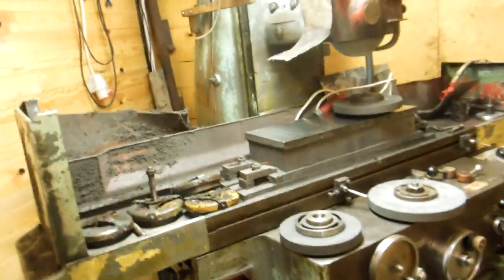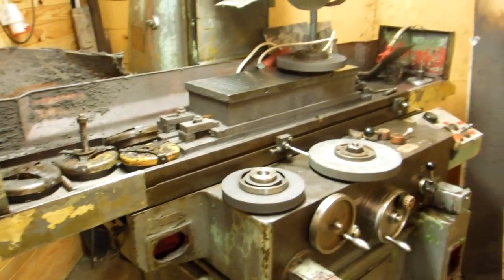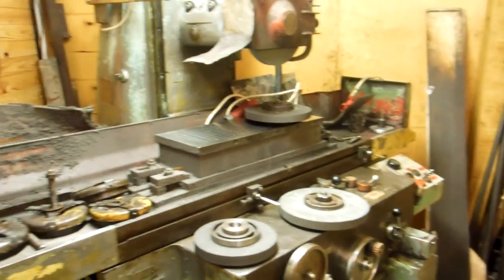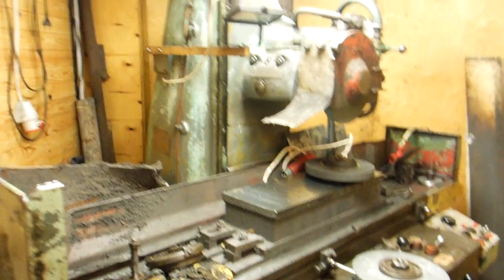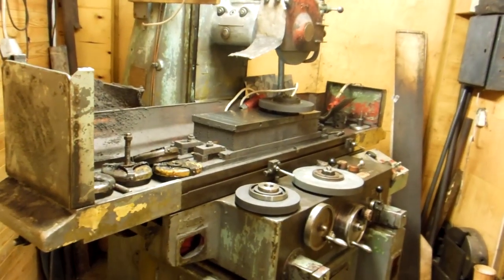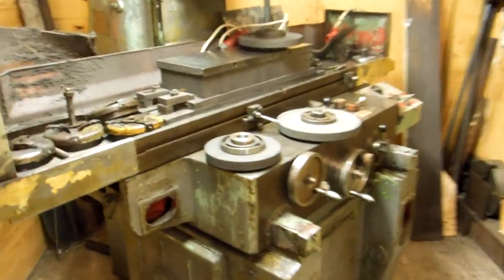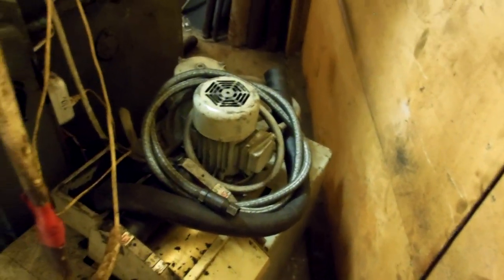There is a place for this machine here. I want to clean it up and do maintenance on it after I fix my toss grinder. Until then, I also brought a coolant station with it.